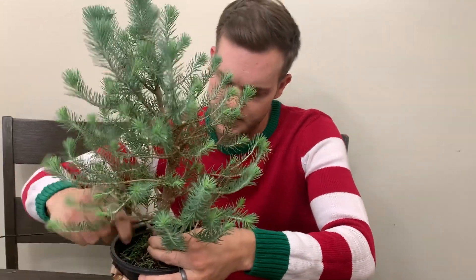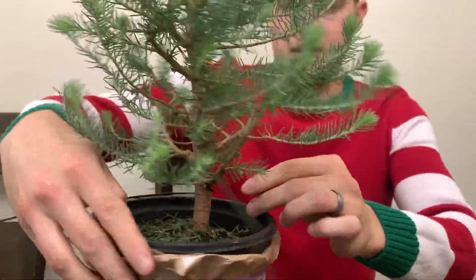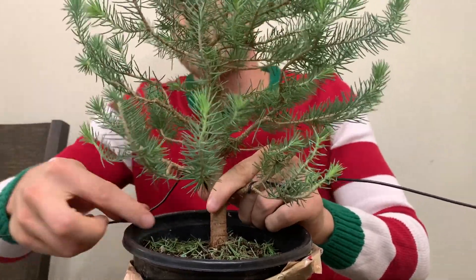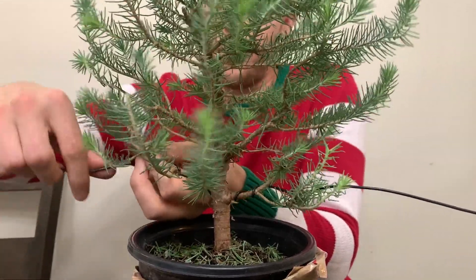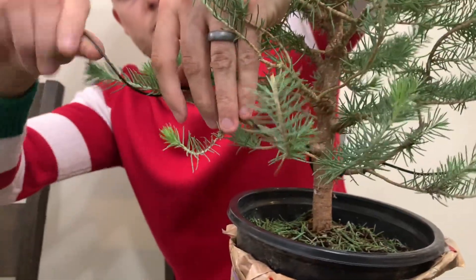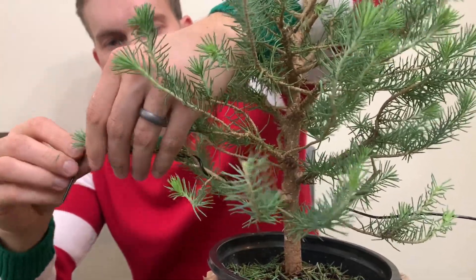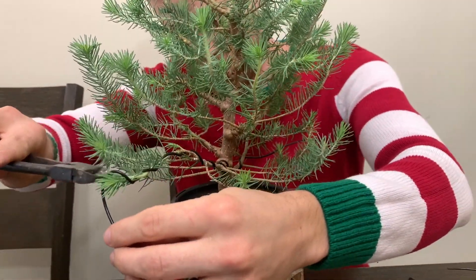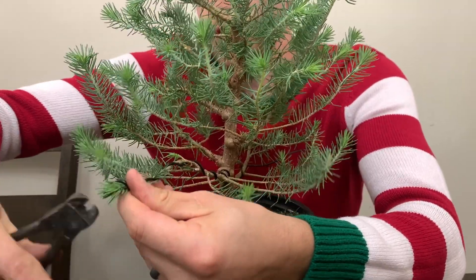I'm going to do a couple of coils in one direction, then turn the tree around and go in the other direction. It's really important that you always wire two branches together, because you get a much stronger hold on your wire once you place the branches. Once you cut off the wire, always grab the little piece of wire and give it a little twist to secure it.